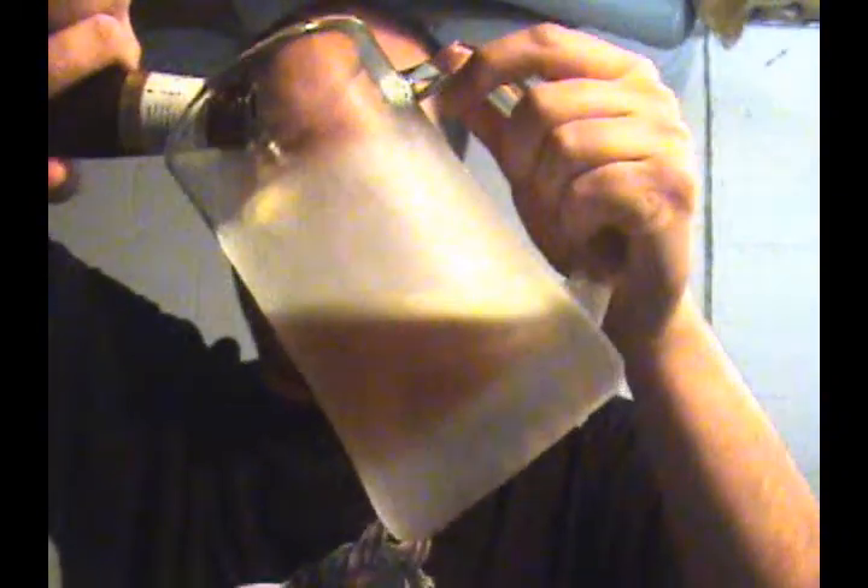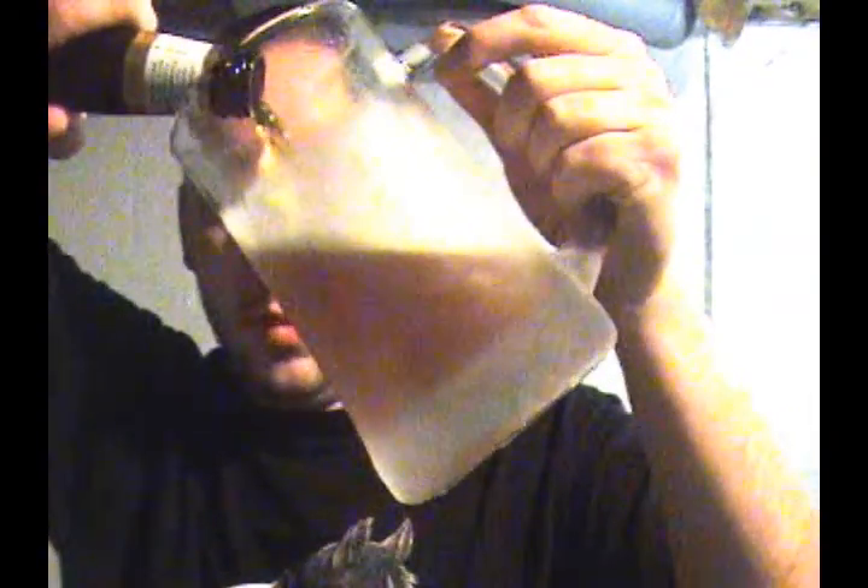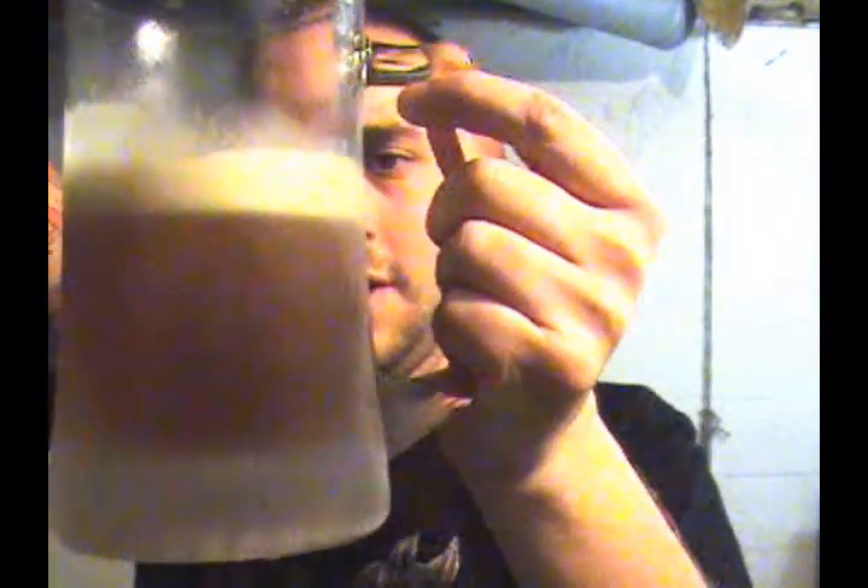I'm gonna pour this Leinenkugel kind of fast because it seems to have a really small amount of head, so I'm gonna give it an aggressive pour — hopefully I can. Yeah, there we go, it's not too bad.